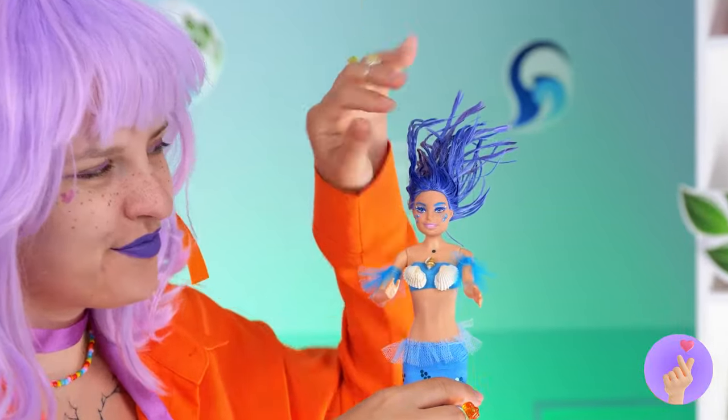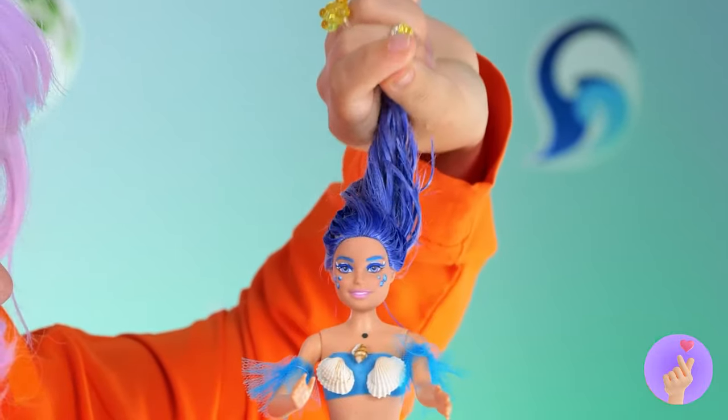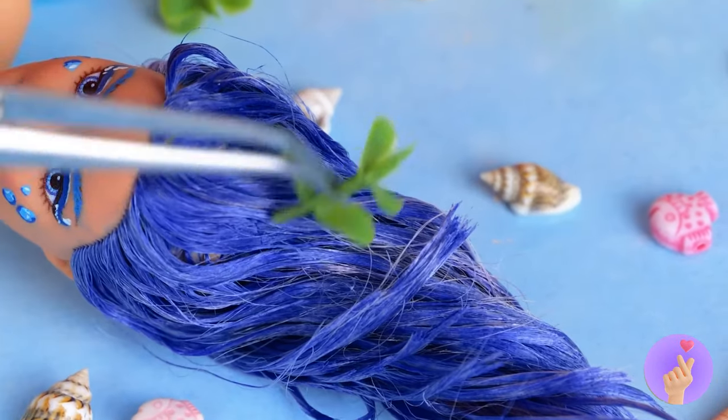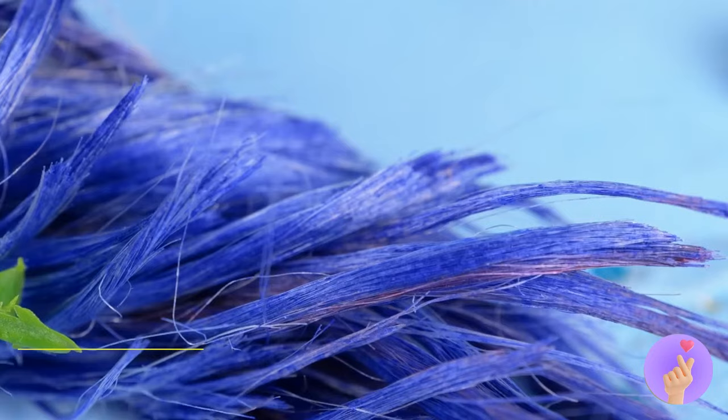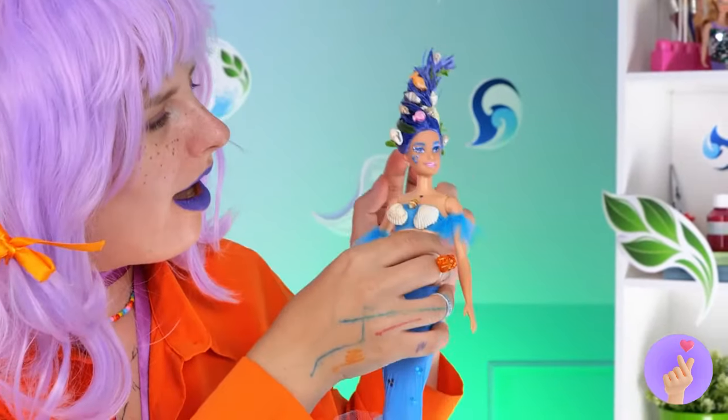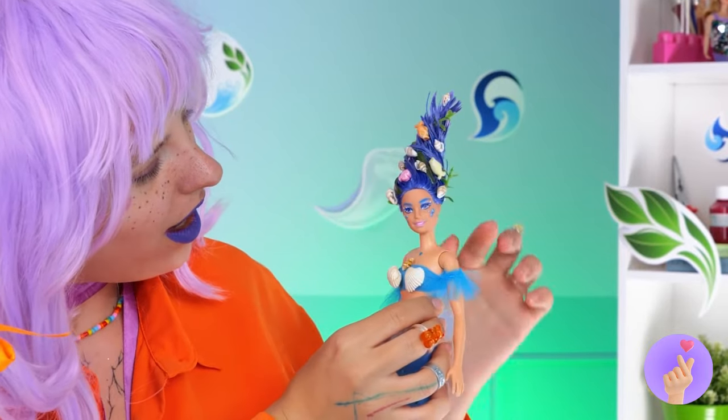For Water, let's twist it up into a hurricane and decorate with a bunch of these undersea treasures. She's got gadgets and gizmos aplenty.